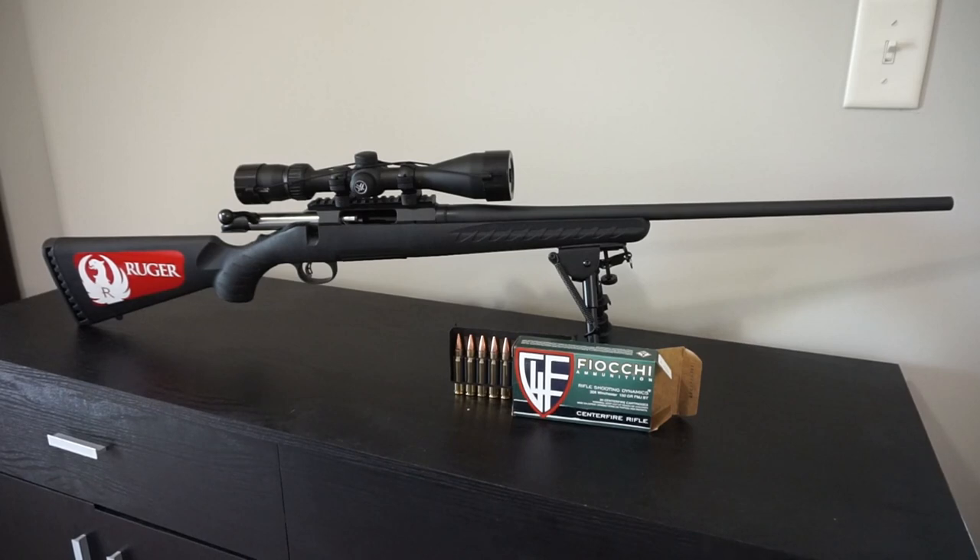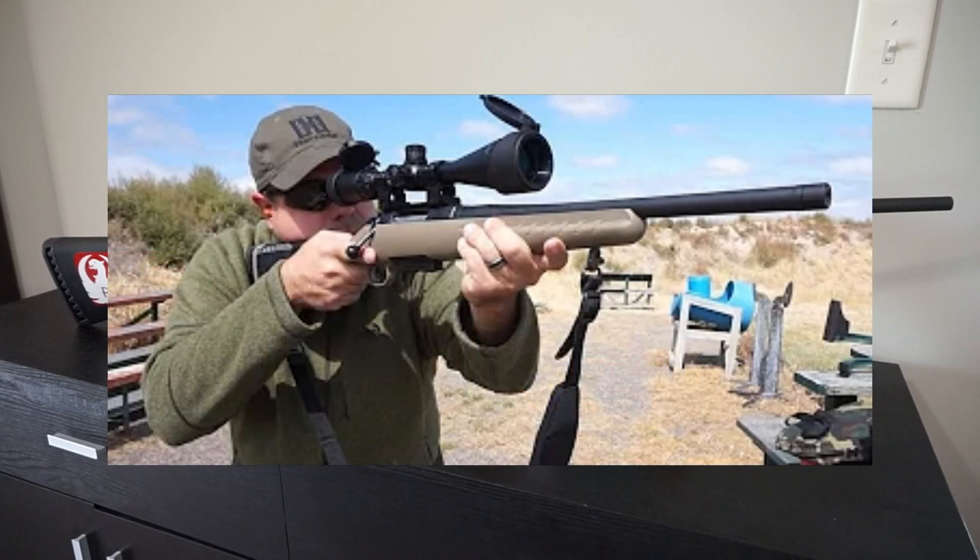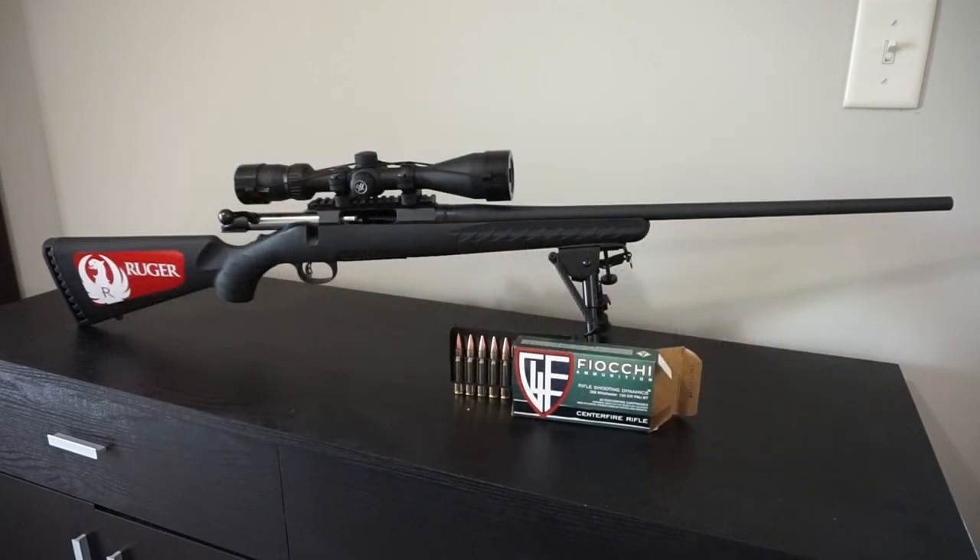I originally wanted to purchase the Ruger compact rifle in .308 because I thought it would feel about the same as my Ruger ranch rifle chambered in 7.62x39. When I tested it out in the store, it was actually much smaller than I realized. It had a 1.25-inch shorter length of pull and a shorter barrel, so I decided on the standard size model instead.